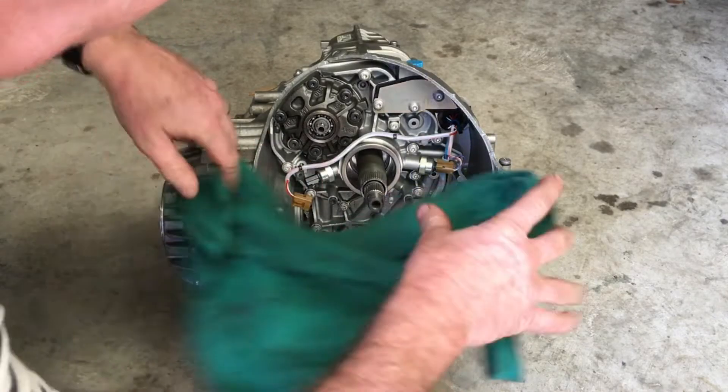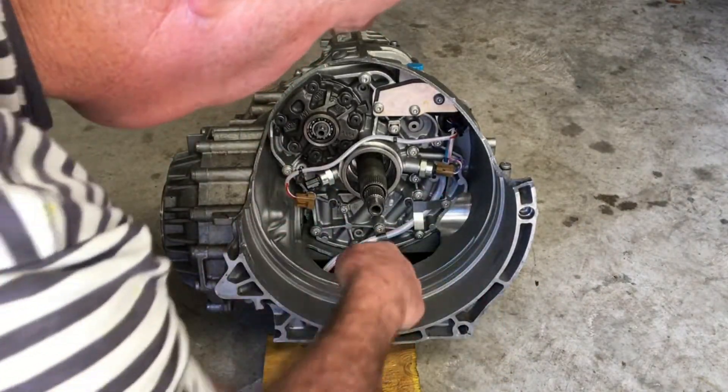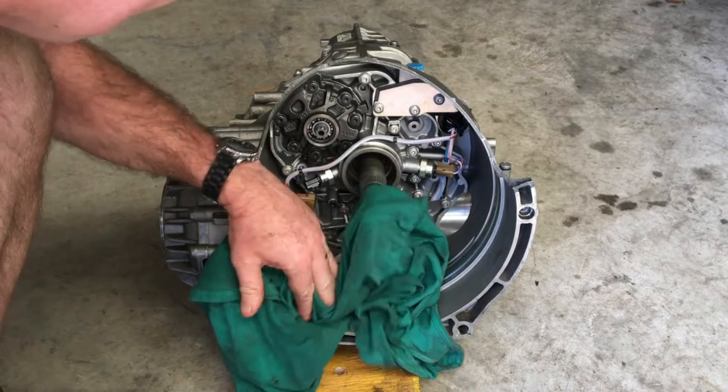When you're working on anything in here, I would suggest having a big rag there, because if you drop anything it goes straight down these holes into the oil pan, which is a complete pain. So I'd suggest doing that.